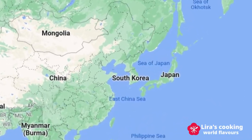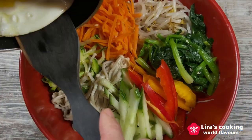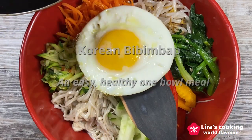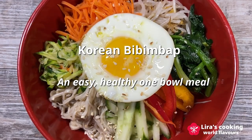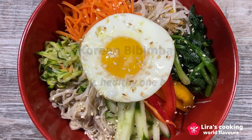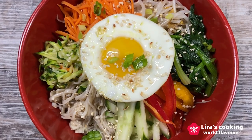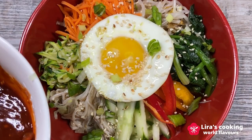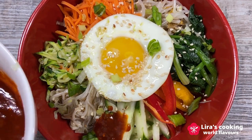Hello, welcome to my channel. If you love simple and healthy dishes, Korean Bibimbap is a must-try dish. It is a nutritious and balanced meal that incorporates a wide variety of vegetables and protein with a combination of rich flavors, textures, and colors all in one bowl. That's why this dish is so popular in Korea and around the world.